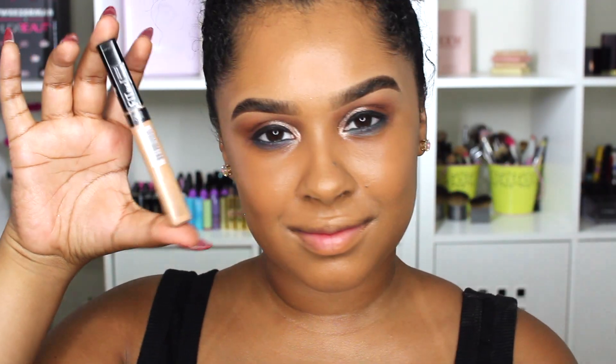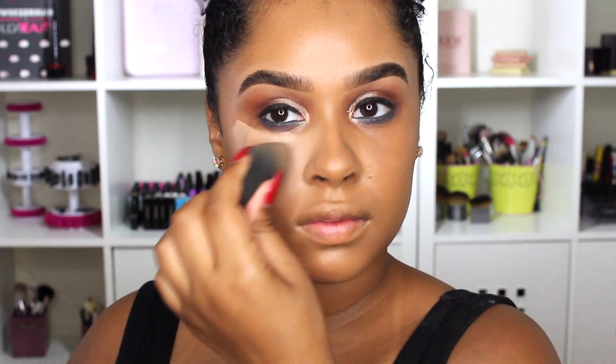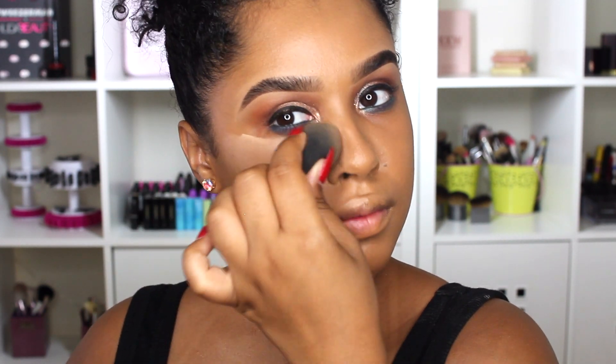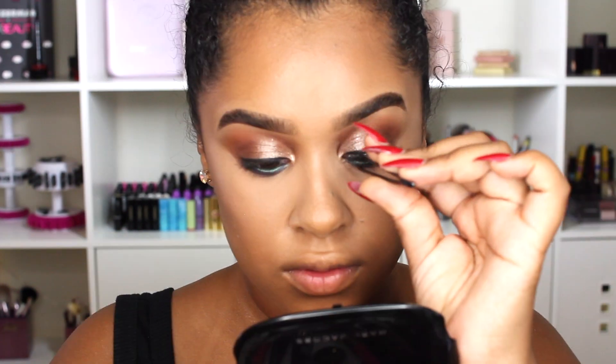After the foundation I'm going in with the Maybelline Fit Me concealer in number 25 Medium. It's a little light for me right now since I've gotten so tan, but I can mix it and make it work, so that's exactly what I did. I'm putting it all over my face and making sure it's all blended in. I love this formula just as much as the Fit Me foundation — they're so good together.